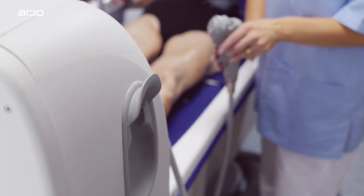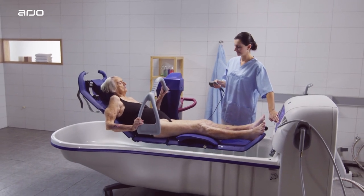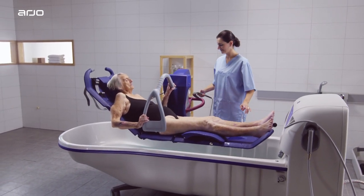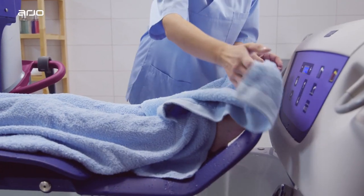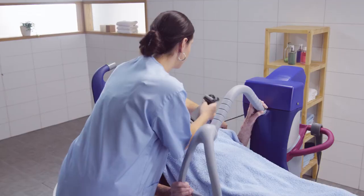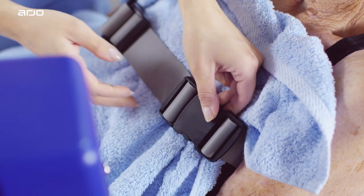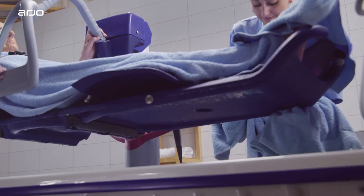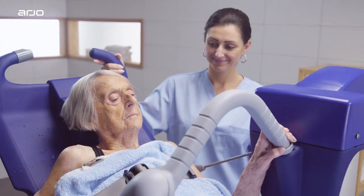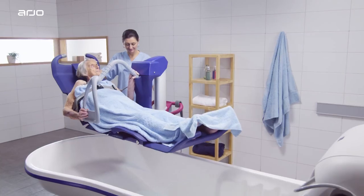After rinsing the resident with the shower, stop the flow of water by pressing the shower button again. Lower the bathtub to its lowest height. Place one or two towels on the resident for warmth. Ensure the resident is secure in the Meranti. Dry the resident as well as the underside of the stretcher to prevent water from dripping on the floor. Release the brake and pull the lift bath trolley out approximately 30cm from the bathtub.